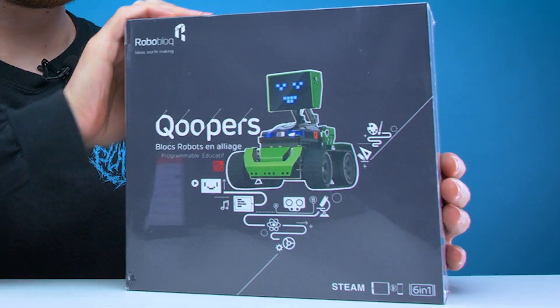Welcome back guys to another edition of Looted. Today we're going to be unboxing and trying out Coopers, a 6-in-1 Modular Robot Kit by the guys over at Roboblock.